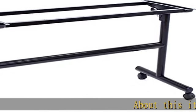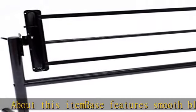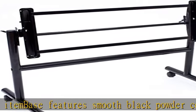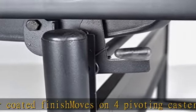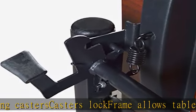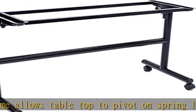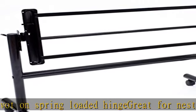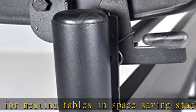About this item: base features smooth black powder coated finish, moves on four pivoting casters, casters lock. Frame allows tabletop to pivot on spring loaded hinge — great for nesting tables in space saving stacks. See more product details in the description to get this product today at the best price.